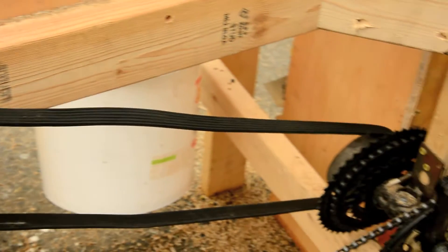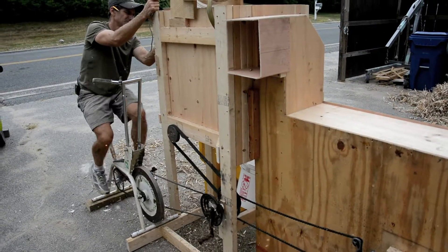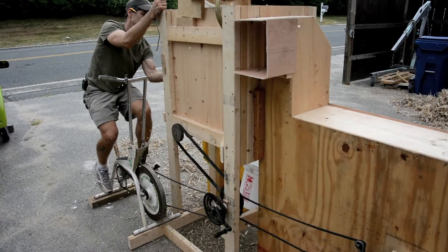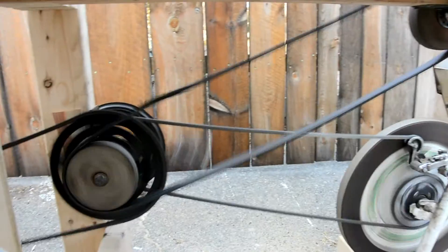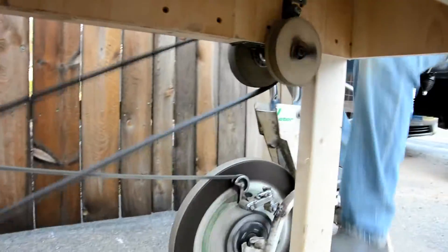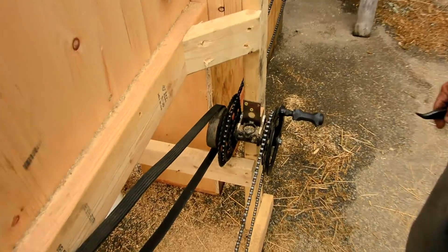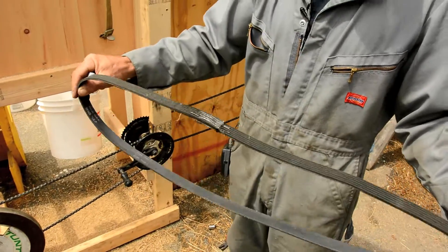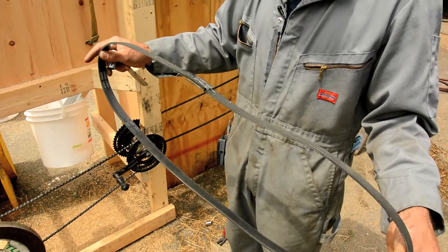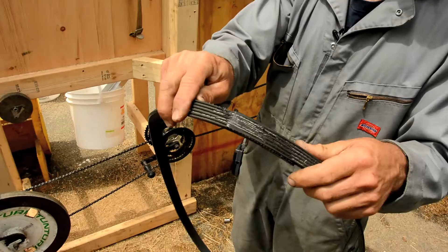The reason I use the flat belt rather than any other kind of transmission is because if something jams, I just want the belt to slip. You'll see this flat belt is very loose. If you have trouble getting a flat belt to stay on, the problem is almost always that there needs to be a slight crown in the flat belt pulley. This flat belt I made from a serpentine belt I found on the side of the road — I just cut it to the right length and stitched it on a sewing machine.